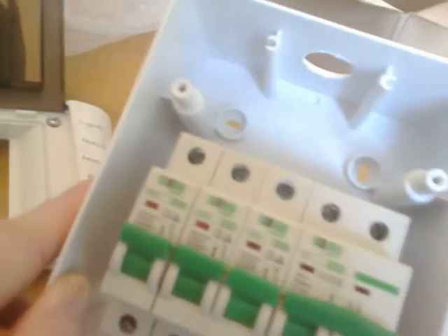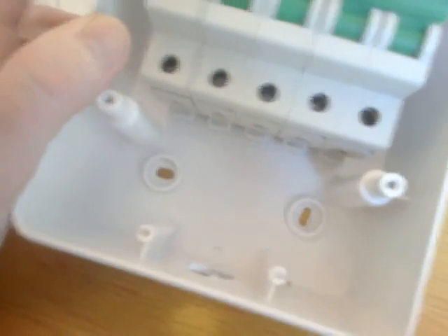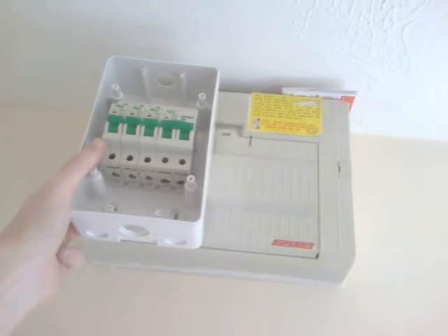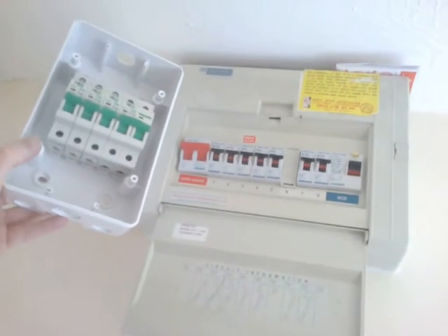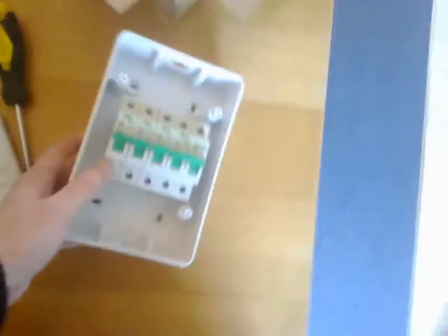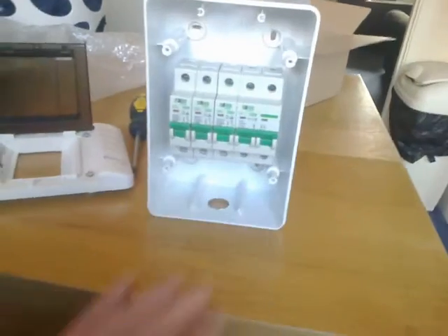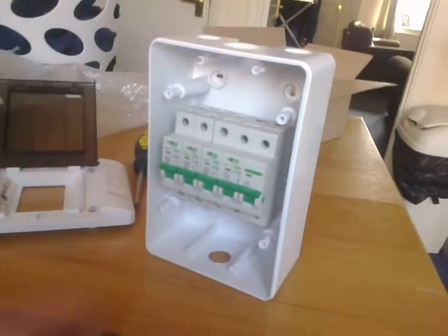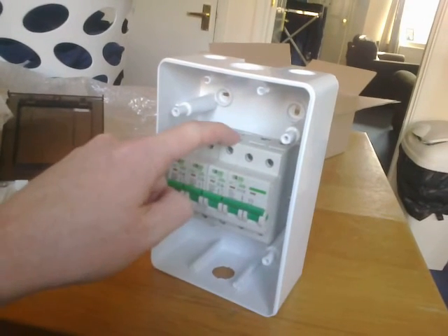The two mounting points at top and bottom are offset so you can twist and line it up how you want. Build quality is good - I thought it would be soft and bendy but it isn't. For comparison, the house one is probably £130 and about twice the width with around 14 breakers. Mine's got five switches. If you're looking to expand power to a room, garage, or shed, please seek professional help - I'm not a sparky and I'm not liable for any advice I might give.